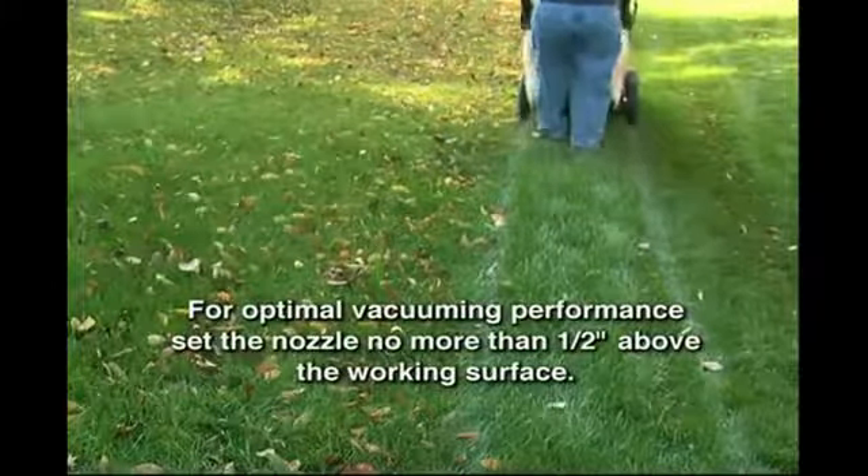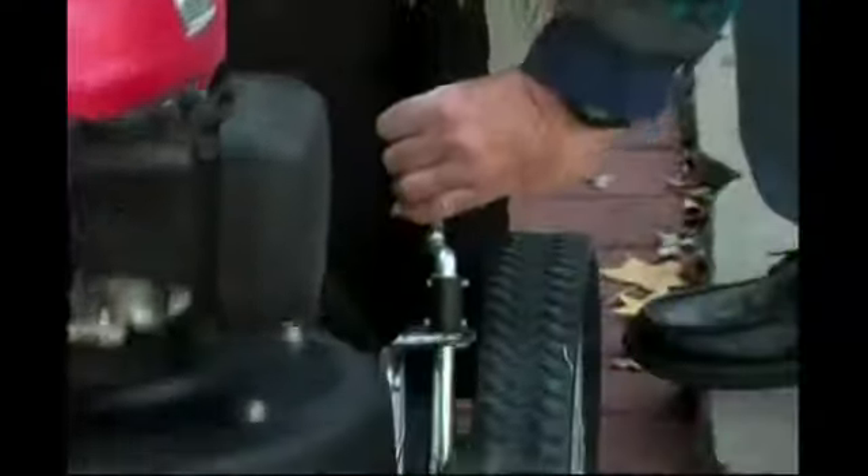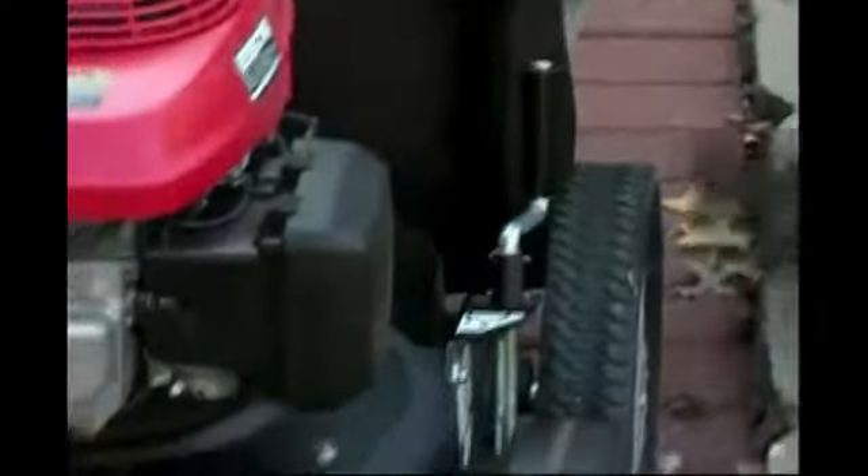It is suggested that the Multivac's vacuum nozzle be no more than one-half inch above the working surface. With a simple turn-of-the-hand crane, you can adjust for differences between hard surfaces and deep-thick grass.